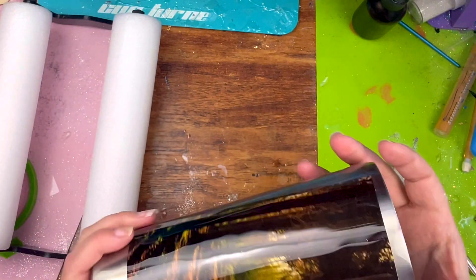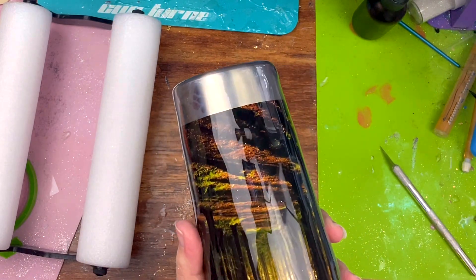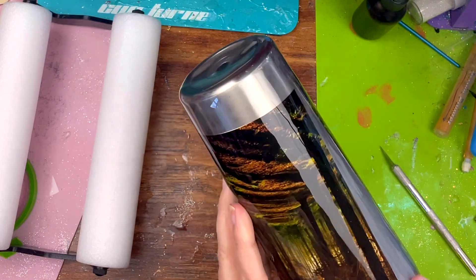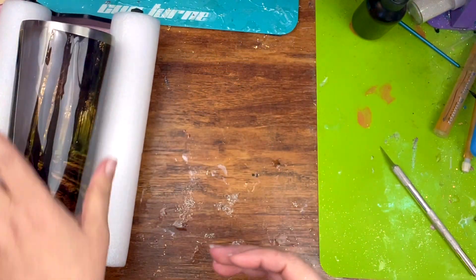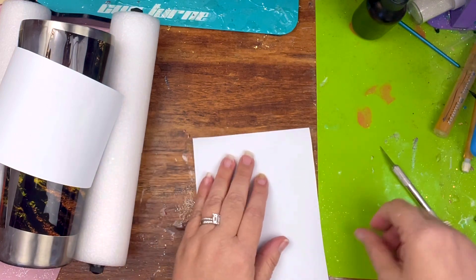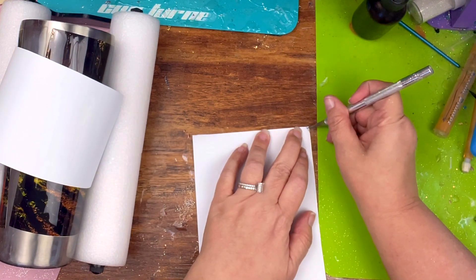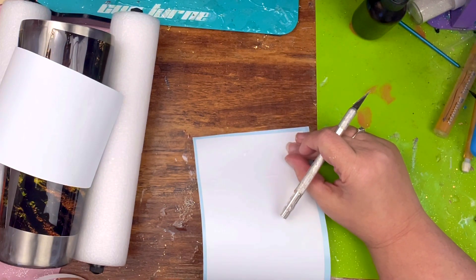So I went ahead and already printed up my pictures. I just found a forest scenery image on Google and put it on each side of the tumbler. This is just a 20-ounce slim and I went ahead and put a coat of epoxy on it. So then I had to print out — this is Oracle 631 removable vinyl.